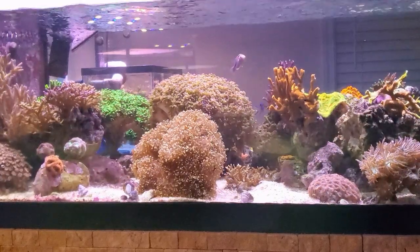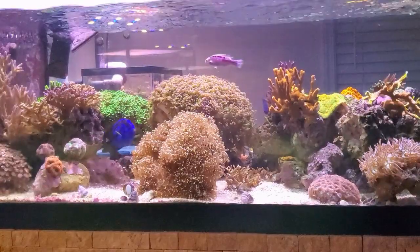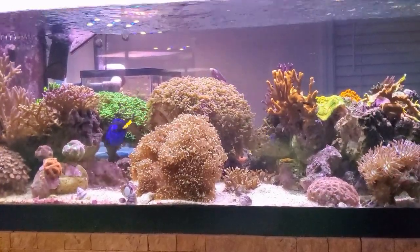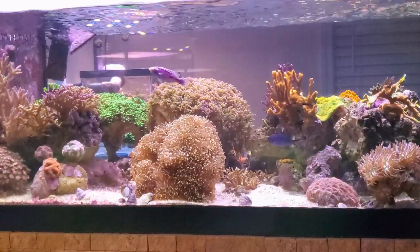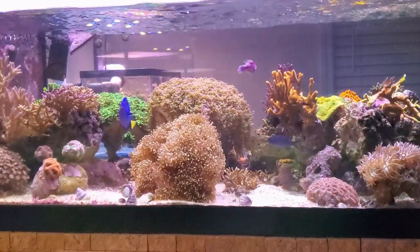Alright guys, this has been Mike with Shallow Reefing. If you like what you see here and want to see more, click right here. Don't forget to comment below and let me know how you like the content. As always, I'll see you next time.